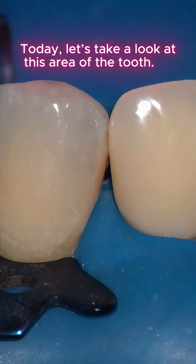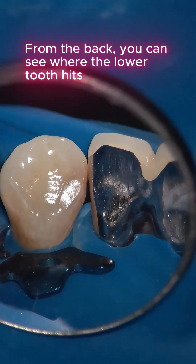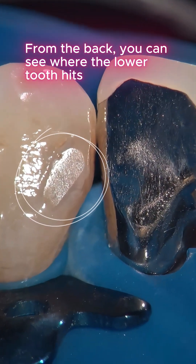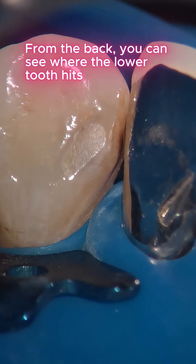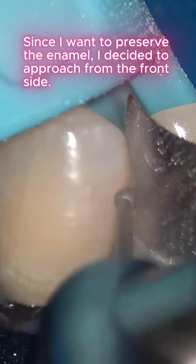Today, let's take a look at this area of the tooth. There's decay here — from the back you can see where the lower tooth hits. Since I want to preserve the enamel, I decided to approach from the front side.